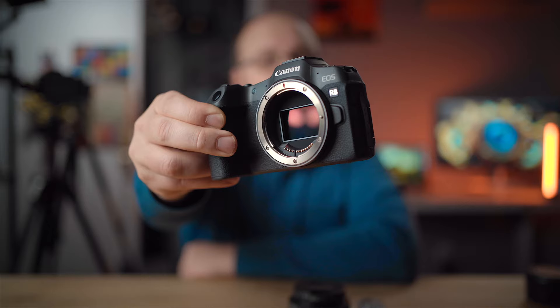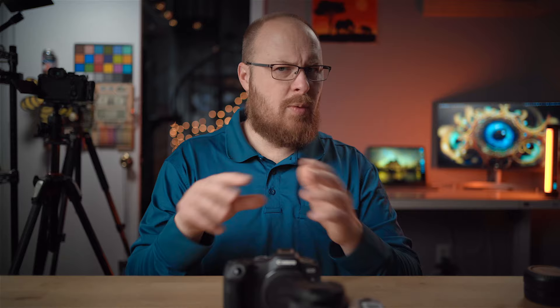Hey guys, it's Jay, and what I got for you today is the Canon R8 beginner's guide. I'm going to go over everything you need to know for the Canon R8. Below the video I will have timestamps set up so you can skip ahead or come back at a later time, because there's so much information to cover with this camera. I'm making this video for those that are really new to cameras primarily.